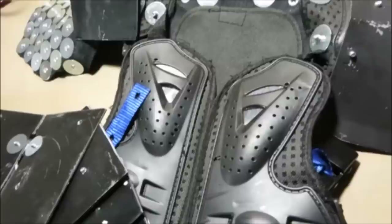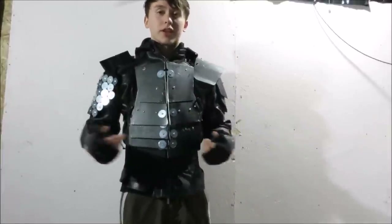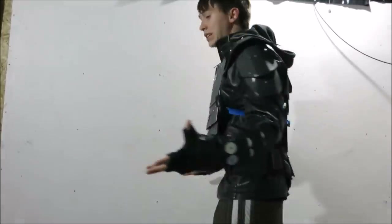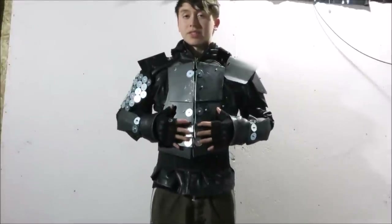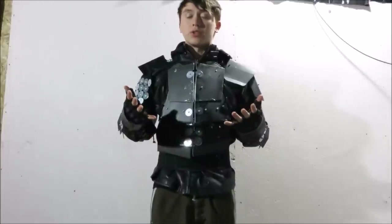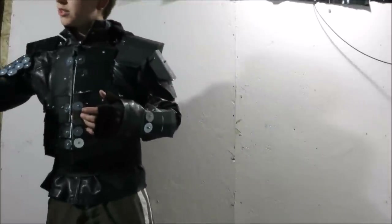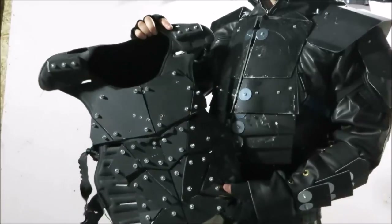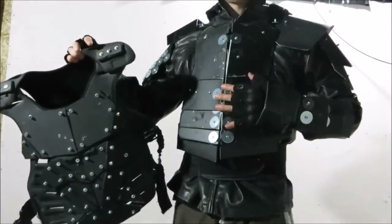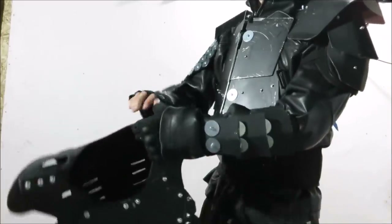I forgot to record how to do the right shoulder, but it couldn't be simpler — it's just a bunch of fender washers riveted onto a piece of leather, and the upper shoulder plate is done the exact same way as the left shoulder. After attaching the main plate, just throw it on over a regular leather jacket and you've got a sweet suit of armor. Over the course of this video I've shown you everything you need to make any of the armors from my videos — it's just plates cut from whatever material you want, riveted onto a motorcycle padding base.